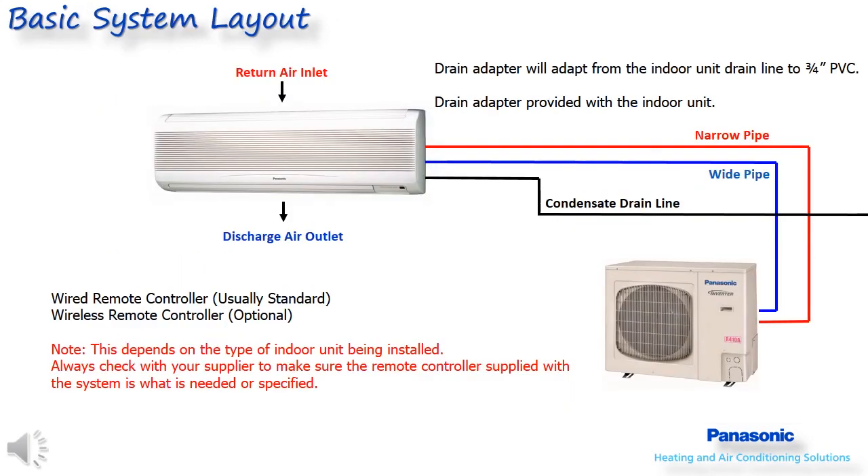Shown here is a basic system layout for a wall mounted single zone mini split system. Two separately insulated refrigerant lines connect the indoor unit to the outdoor unit. Each indoor unit has a condensate drain and a PVC adapter, which is included, that will allow this drain to connect to a standard three-quarter inch PVC pipe.